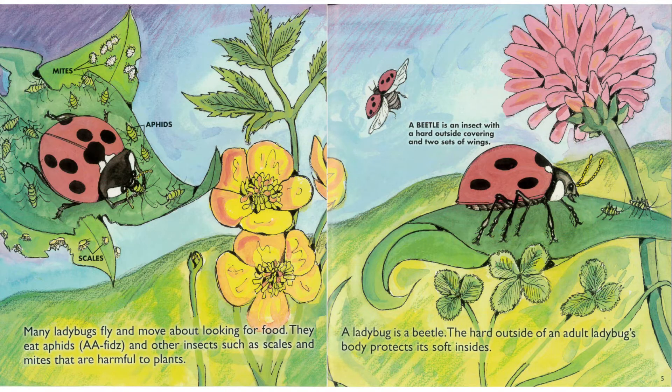Many ladybugs fly and move about looking for food. They eat aphids and other insects such as scales and mites that are harmful to plants. A ladybug is a beetle.